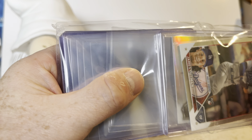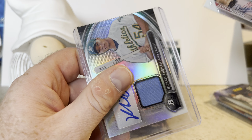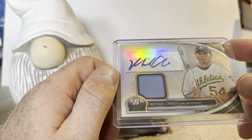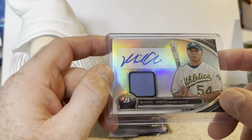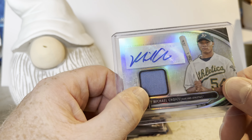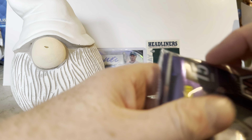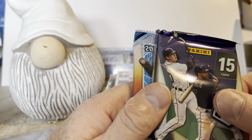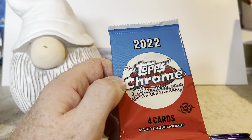It comes with some top loaders and penny sleeves — we'll pull out just the cards in here. This is usually where our other hit is: we have a James Outman rookie card from 2023 Topps Chrome and a relic of Michael Choice from Bowman Platinum 2013. I've never heard of Michael Choice — he either had a very short visit to the big leagues or never made it. Then our supplies — we'll keep those in the team bag. Always good to have more top loaders. Packs include 2022 Panini Mosaic, 2022 Topps Chrome, and 2022 Topps Chrome Platinum.